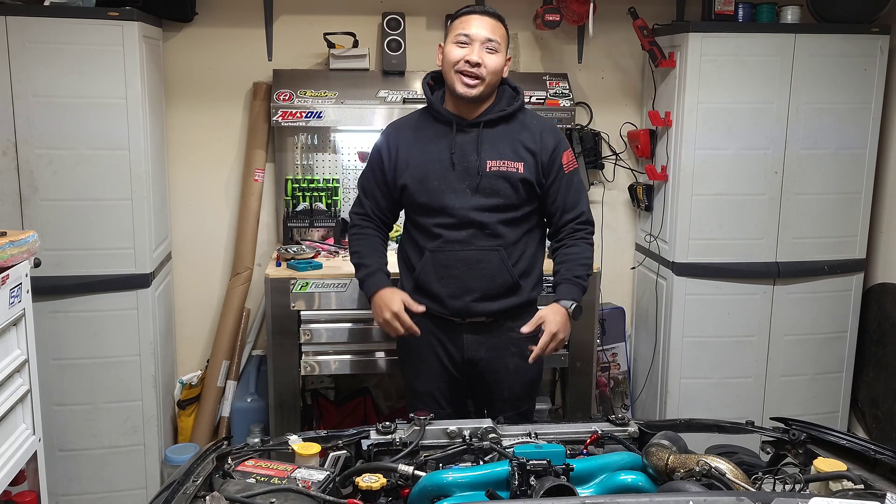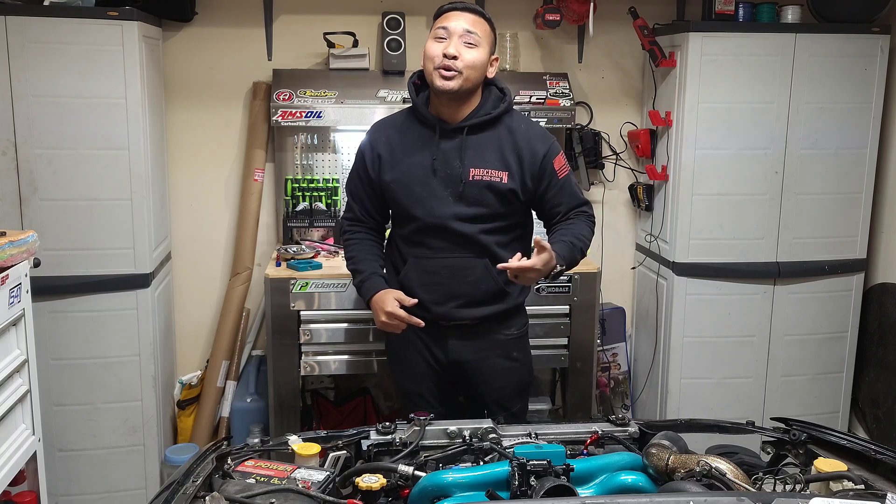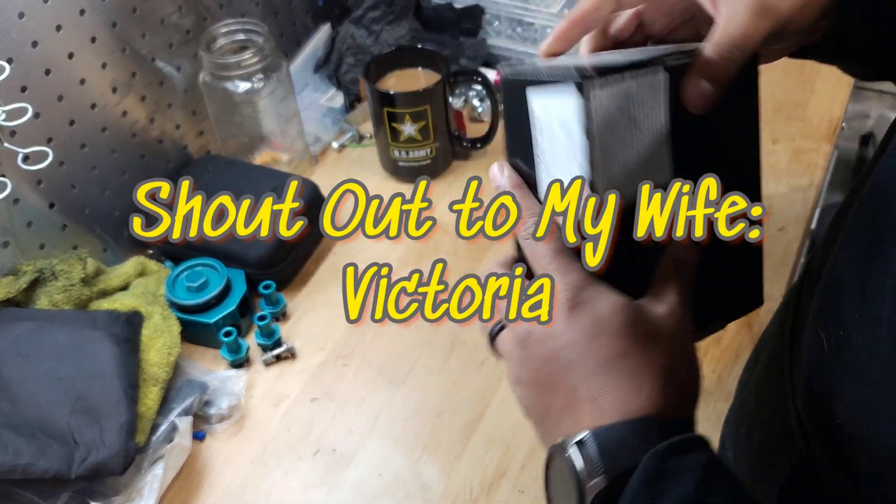Hey YouTube, welcome back to the channel. Today it's going to be an awesome video — I'm going to be installing my Haltech WB1. Follow along, you guys.